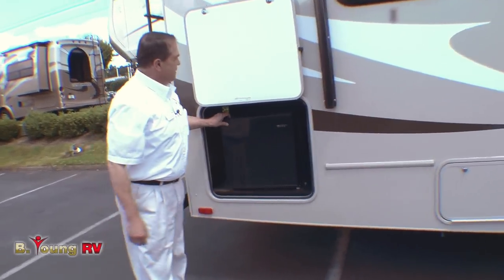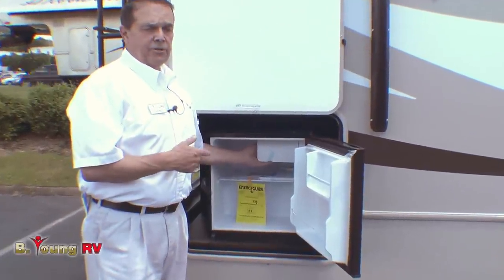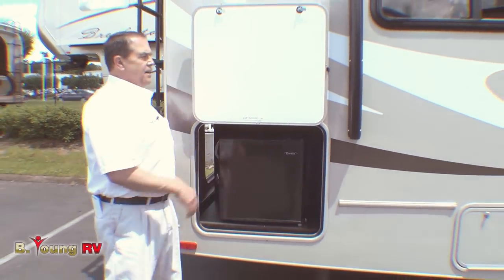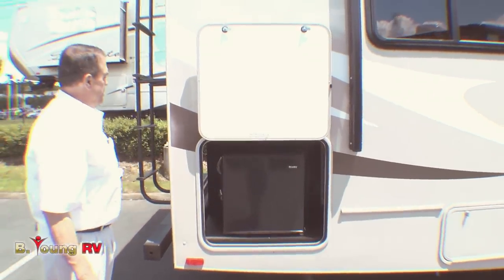Back here we have a refrigerator with a little freezer. This will work off your generator or shore power — it's 110, not 12 volt. It does add some nice features back here to keep the kids outside, and if you're out at the table you've got your drinks right there.